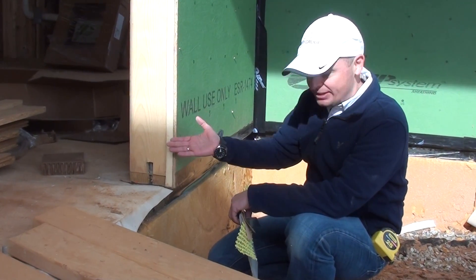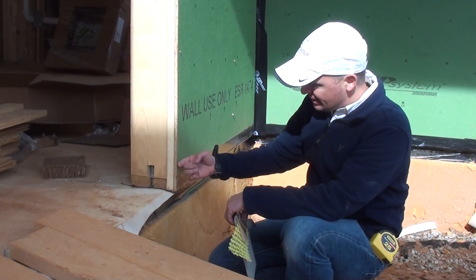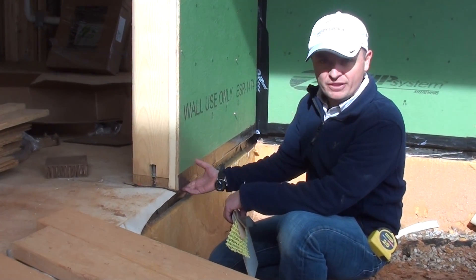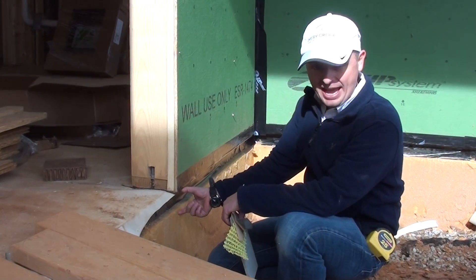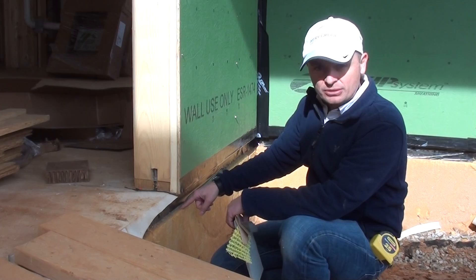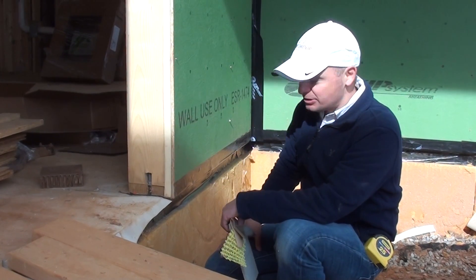Moving through this detail on air sealing, you can see that we have a six-inch sheathing tape that we're applying to minimize the chances of air moving into the house through the bottom of the ZIP sheathing board. This cap will eventually be covered with fiberglass insulation. You want a continuous insulation butting against the ZIP sheathing.